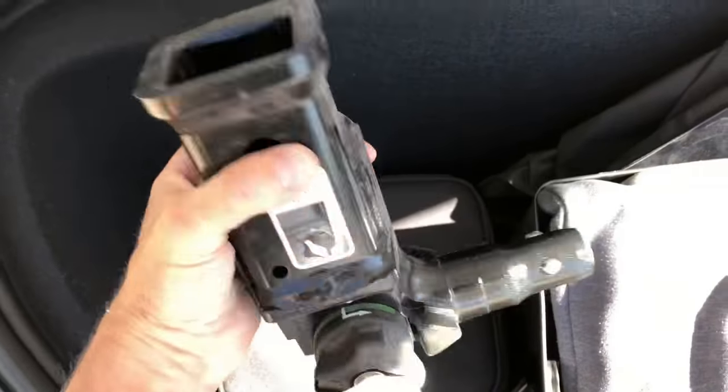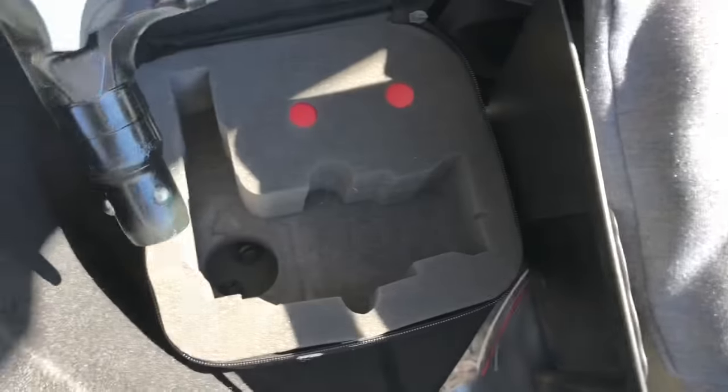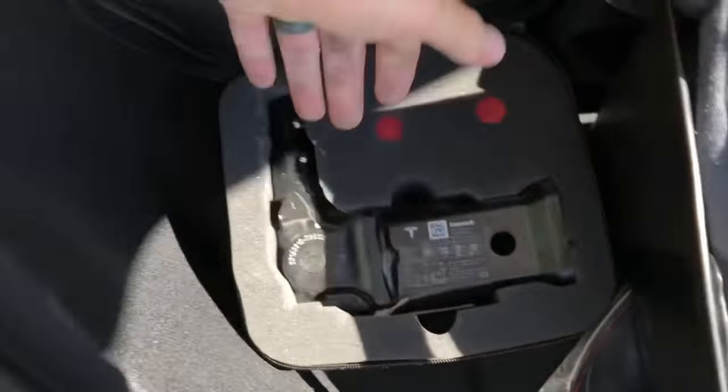It stows in the front — that's what that piece looks like — and it comes with a bag, so it just stows in the bag.